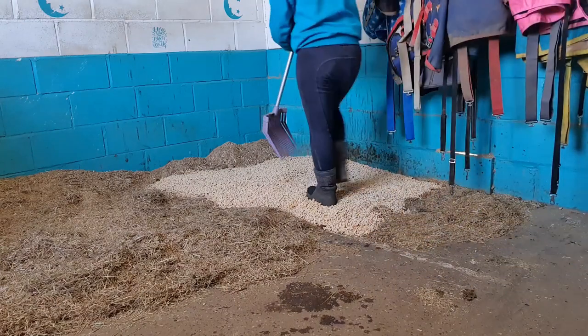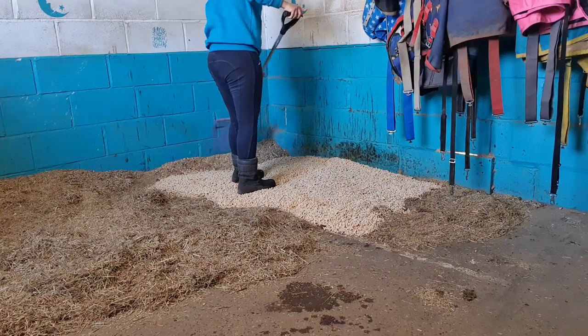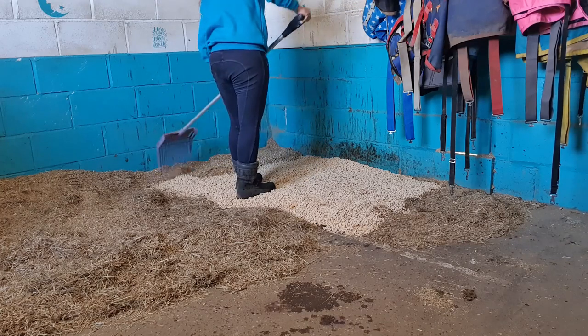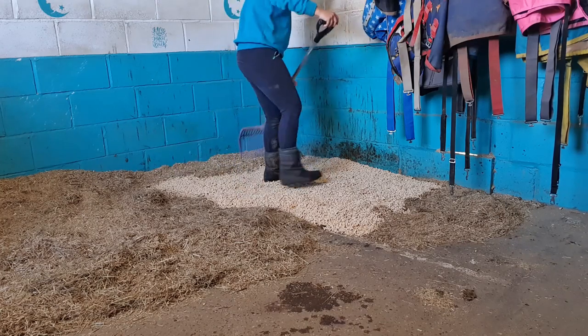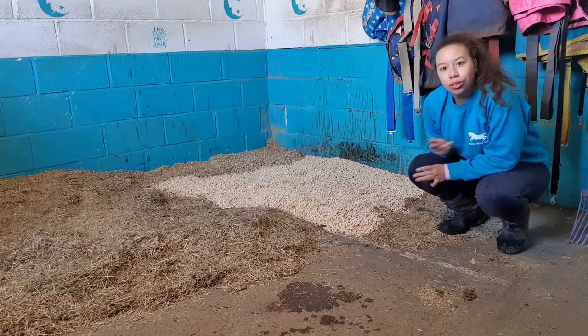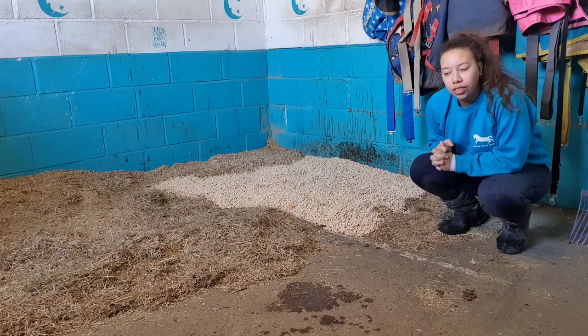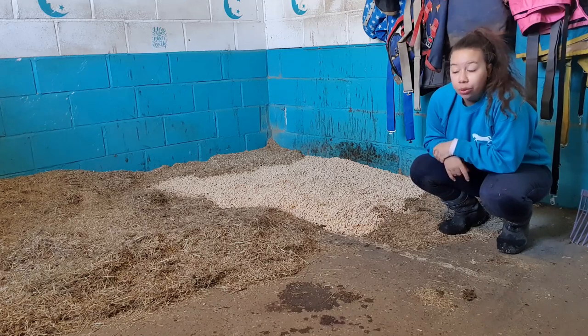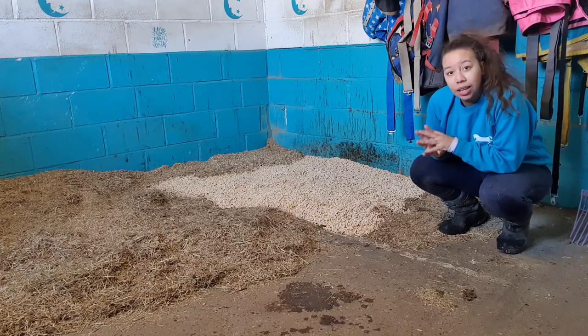So now I am just going to pull down some of this bed in the corner. I decided not to pull it all the way down, just pull it down as much so it kind of sits where I want it to sit. That is all I do for this stable. I hope you enjoyed the video guys or found it helpful — comment down below what bed you use and how you use it, and I'll see you next time. Bye guys!